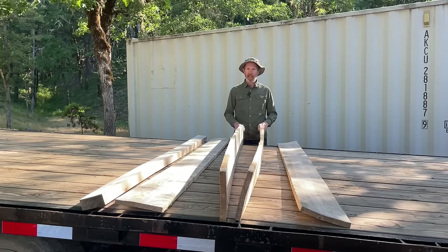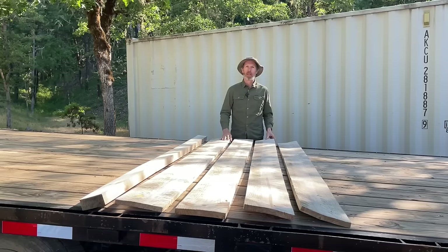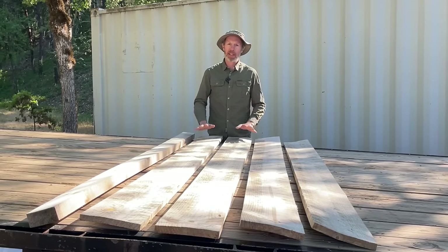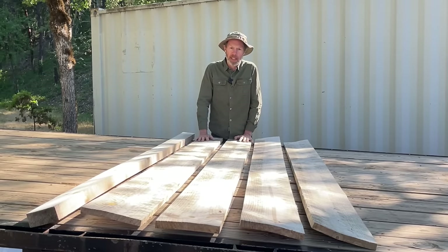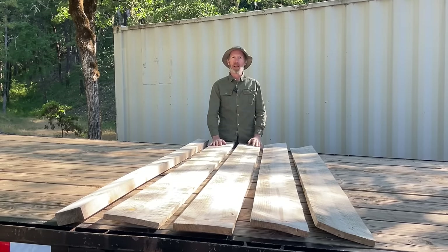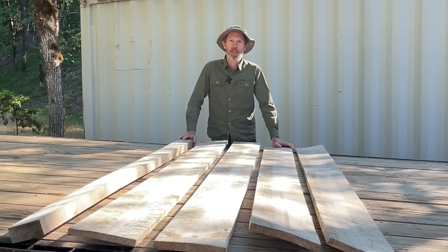If that's the case, what's the point? We're going to do another experiment to see if we can get these to dry straight — or at least straighter. But before we do that, we're going to have to get these wet again and straighten them out first. This time we can't leave them out in the rain because it's summer here and it typically doesn't rain in the summer, but rain is obviously not the only source of water, so we're going to try something else.